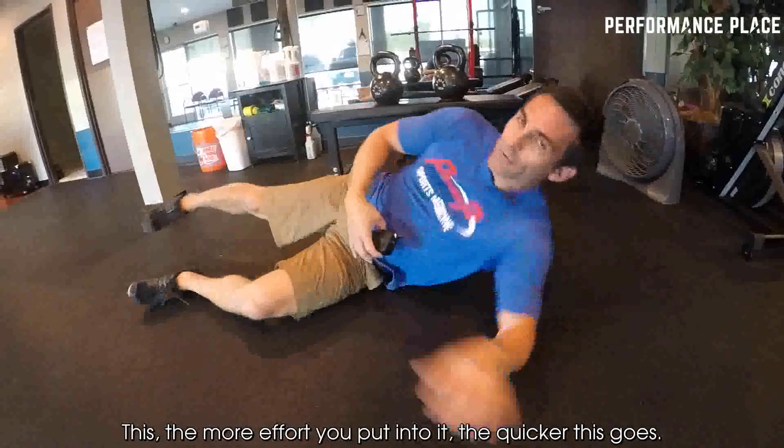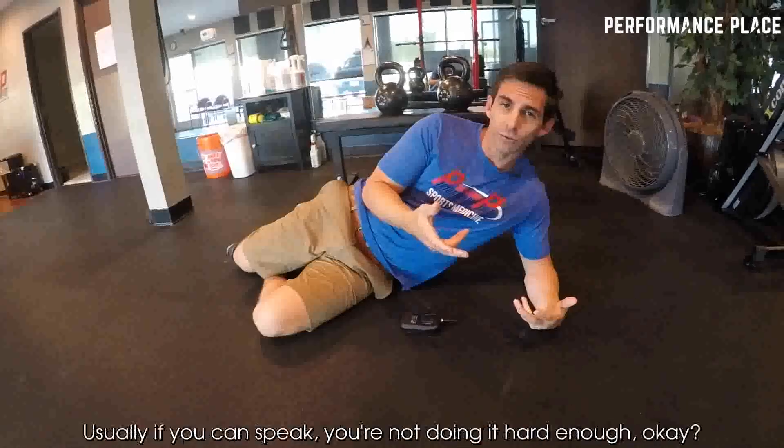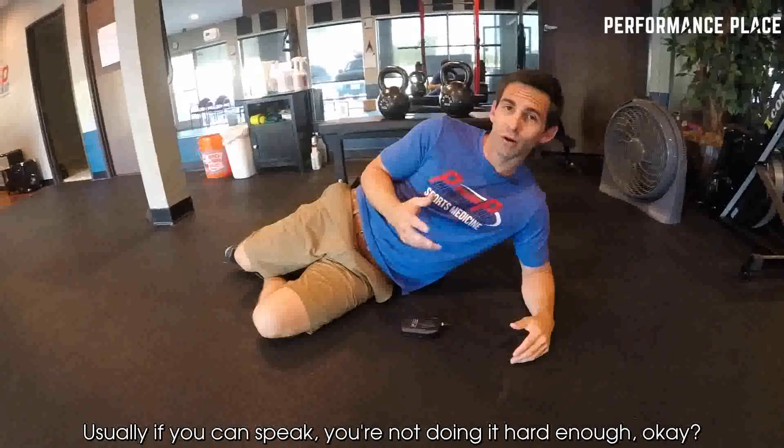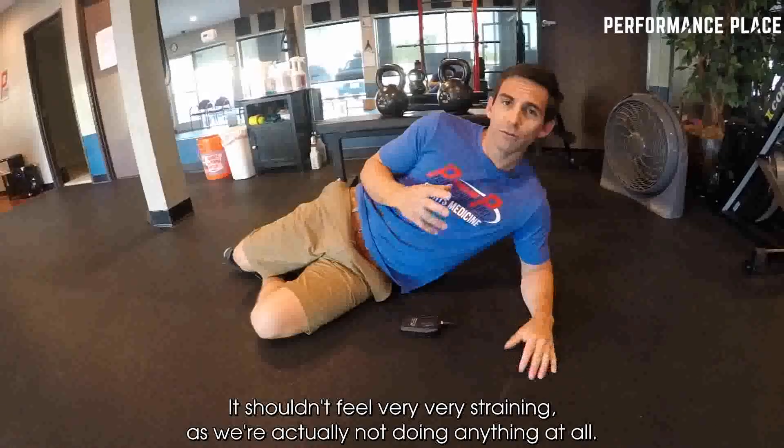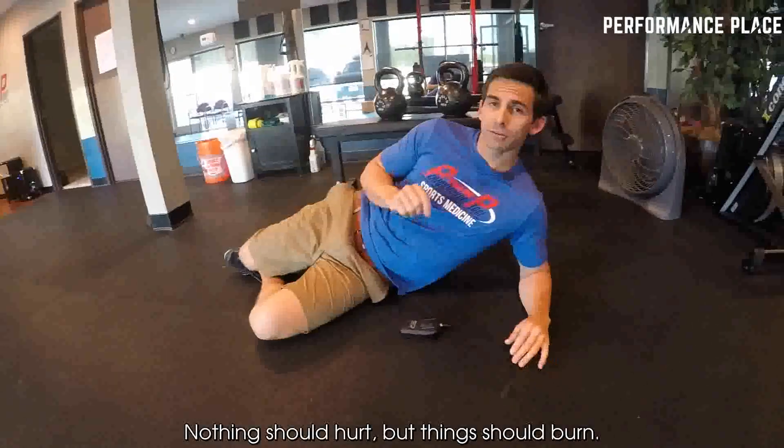The more effort you put into it, the quicker this goes. I've seen people be able to talk through it as I'm talking to you — but usually if you can speak, you're not doing it hard enough. It should feel very, very strenuous for actually not doing anything at all. Nothing should hurt but things should burn.